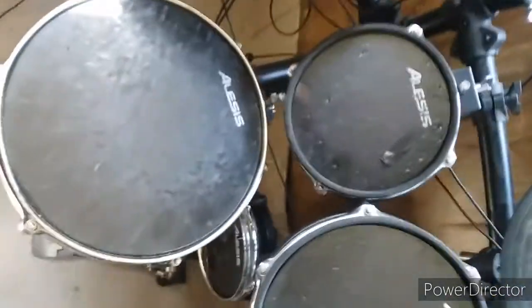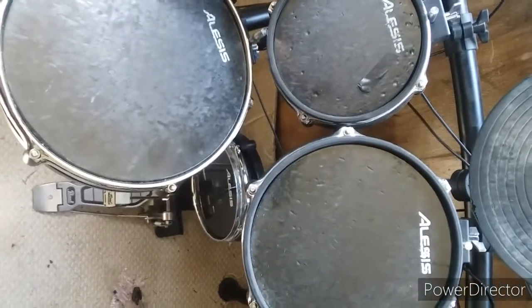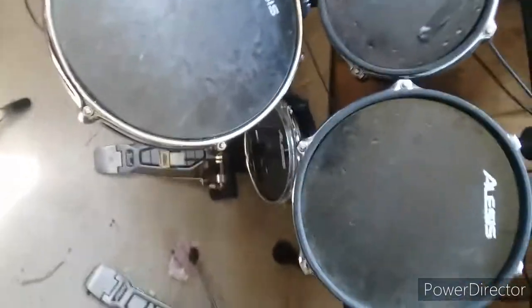I've got cords everywhere, but that's my drum set. I have an old stool. I'll show you more on the drum set when I play them. That's all for now, guys. Thanks for watching — please like and subscribe, it'll help me a lot. Bye!